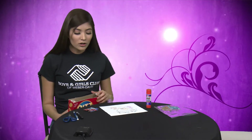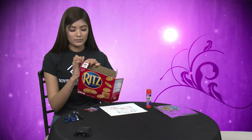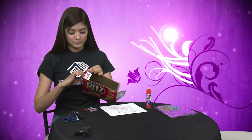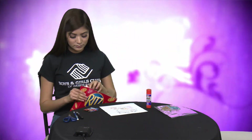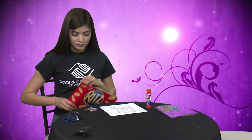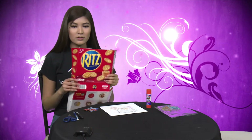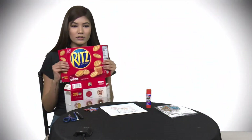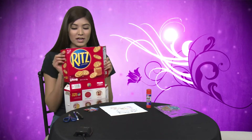To start off, you will need to unassemble your box. Once you have it unassembled, you're going to use the side that has all the picture. So you're going to cut off the extra tabs.